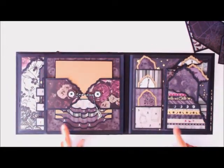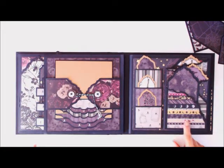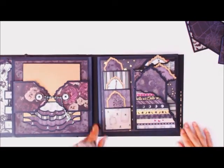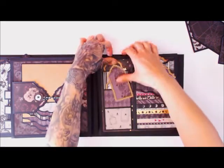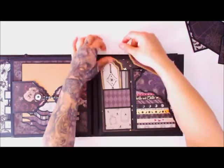Now this layout between these two pages is the reason why my book is so thick. I have three stacked pockets right here, and all the tags come right out.